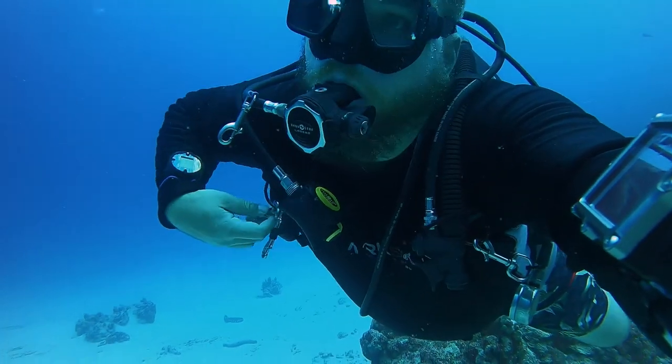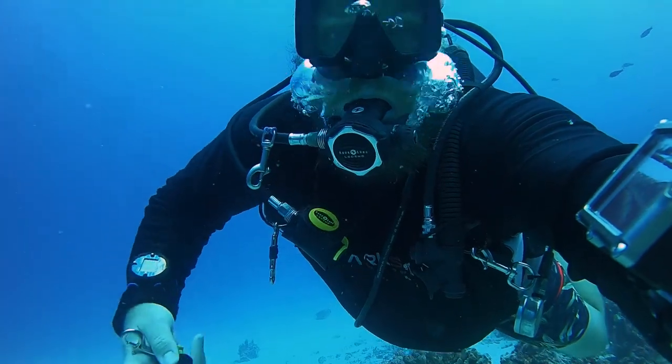Right off the bat, you've got a pretty small form factor, which is nice because you can clip this off to your chest D-ring and strap it down to your shoulder strap and you won't even notice it while you're diving. It'll be completely out of your way and easy to deploy when you need it.